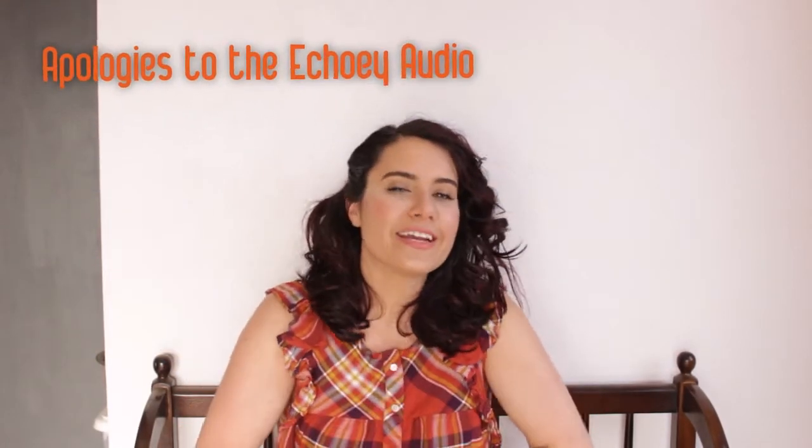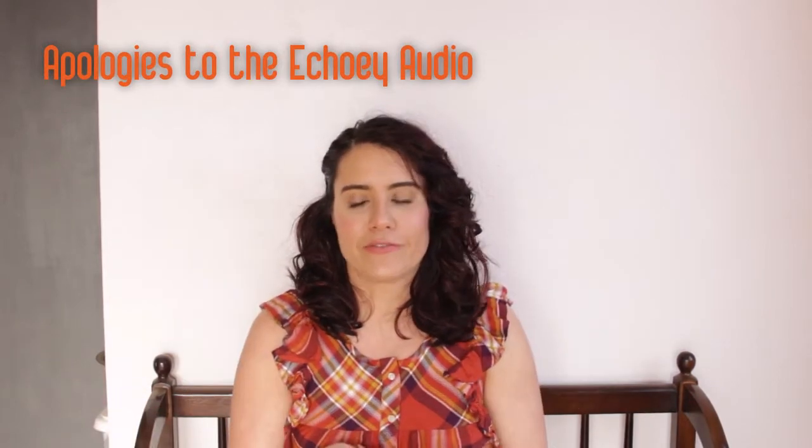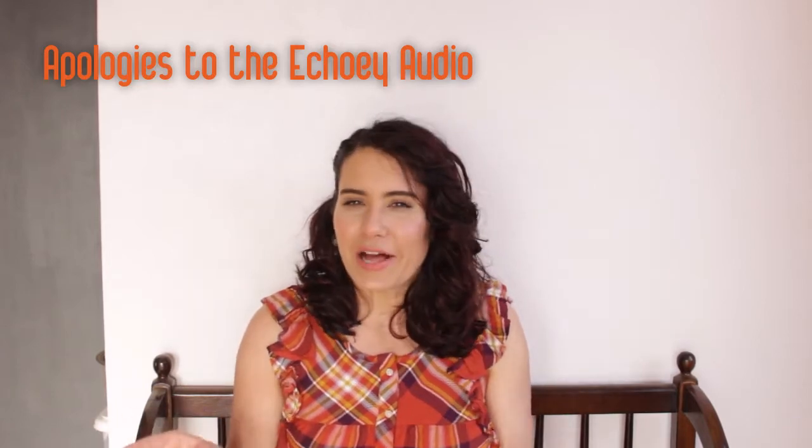Hey, welcome to my channel! My daughter's birthday is coming up and I've been planning it for the past two months — I'm super excited, more than anybody else, because it's her first birthday. Today's video we're going to be making some Dollar Tree unicorn games and treat bags. This is going to be a three-part series and I love how each of these items turned out.